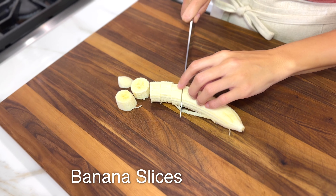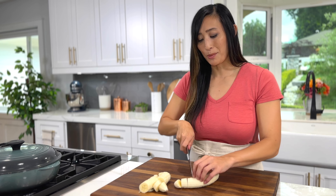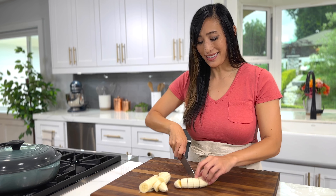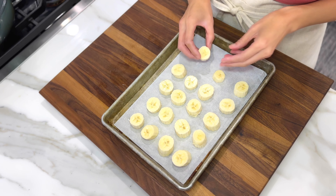Slice them into quarter to half inch thick rounds. Smaller chunks are perfect if you're planning on making smoothies or an acai bowl. To prevent them from sticking together during storage, place them on a parchment paper lined sheet pan.